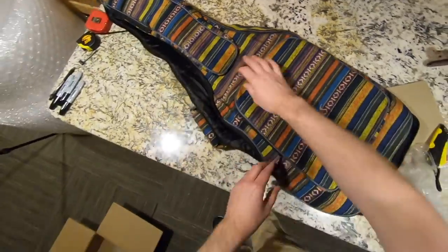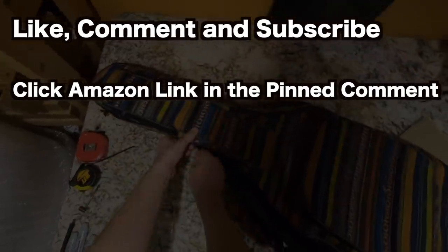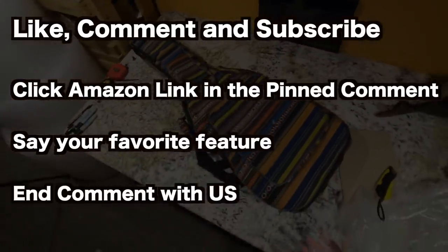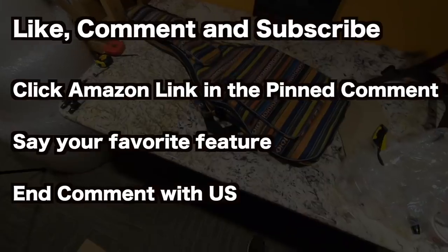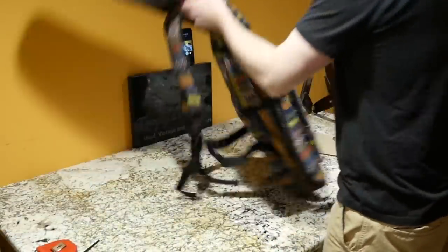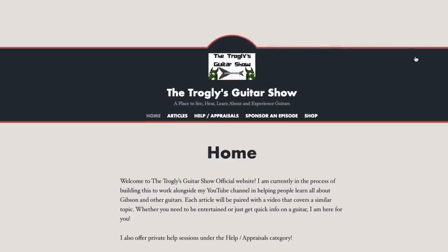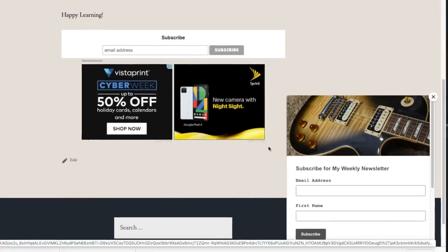If you're interested in winning one of these, all you have to do is leave a comment on this video. Check out the Amazon link in the description for this item and tell me in your comment what your favorite thing is. Unfortunately, these are limited to the US only, so end your comment with 'US.' And if you'd like to be on my list of backup winners, you can subscribe to my weekly newsletter on Sundays by visiting trogliesguitarshow.com.